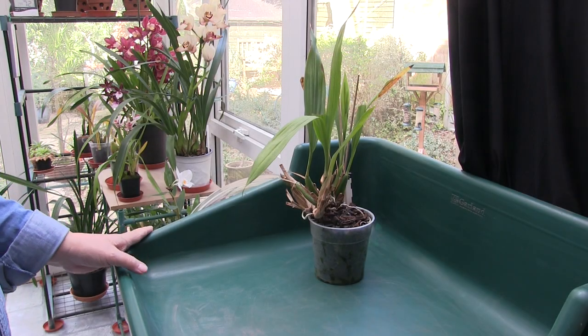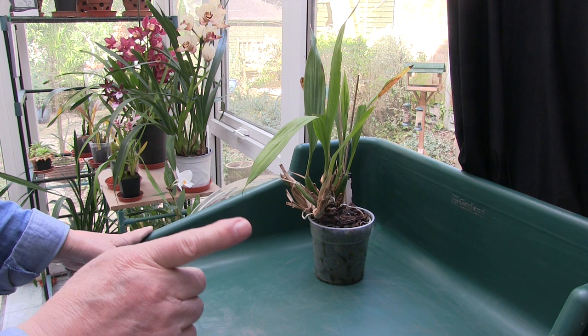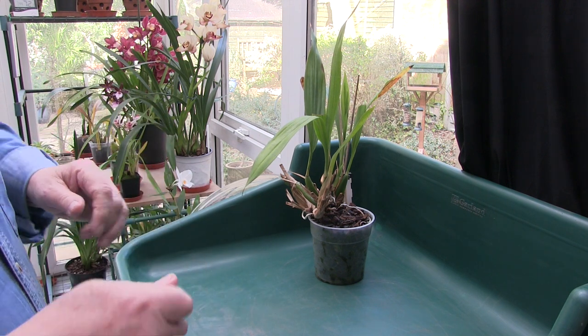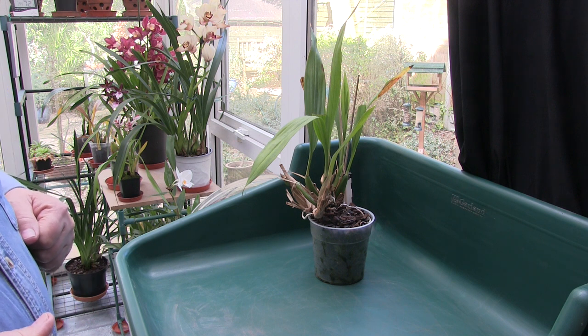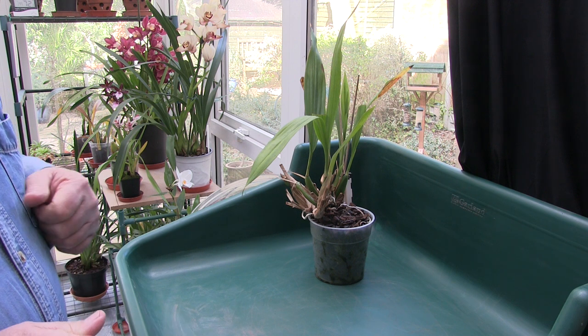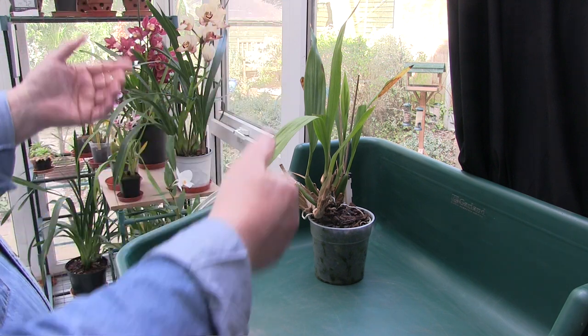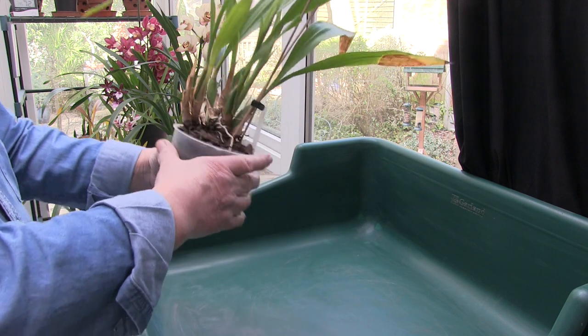Hi, this is Roger. Thanks for dropping by. It's just a single repot this time round. I brought the camera back round this way because I had some complaints - people said you've got the camera pointing at a brick wall instead of at the bird feeders. So if you get bored with the repotting, there might be some activity on the bird feeder to watch.